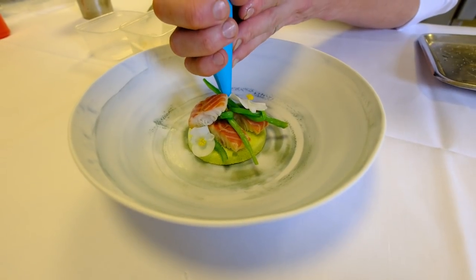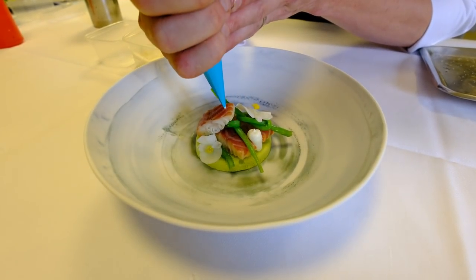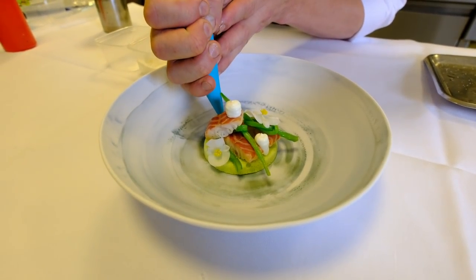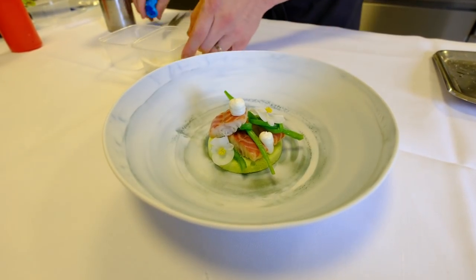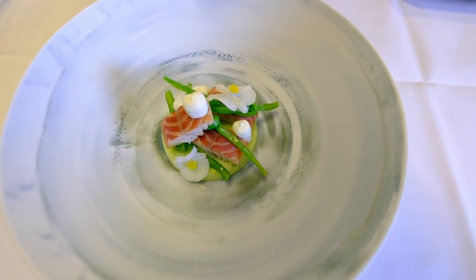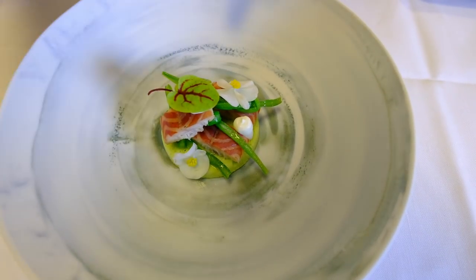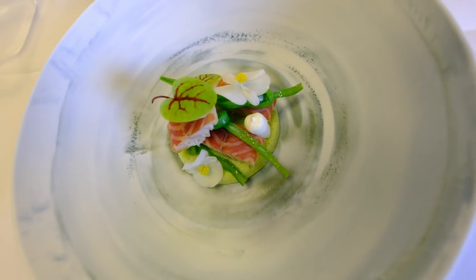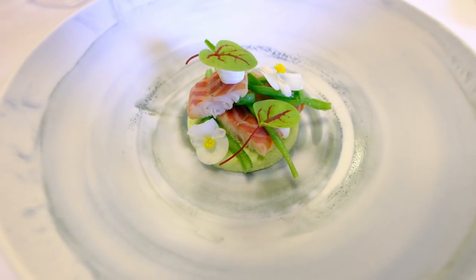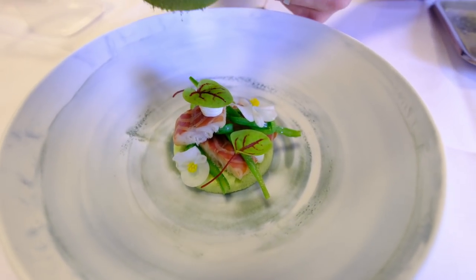Put some fresh sour cream. Some red vein sorrel. I finished the dish with a powder of celery.